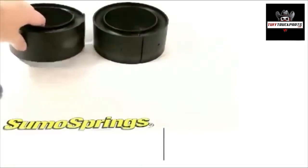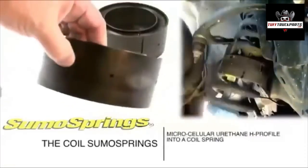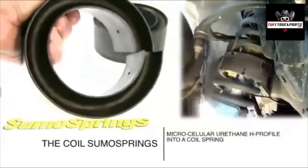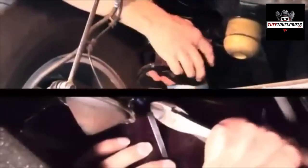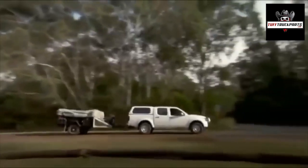The Coil SumoSprings. These kits position a microcellular urethane H profile into a coil spring, which assists in enhancing its load carrying ability. The Coil SumoSpring absorbs road vibration and improves stability. They're ideal on the front of a pickup carrying a snow plow or the rear of a family passenger van towing a trailer.